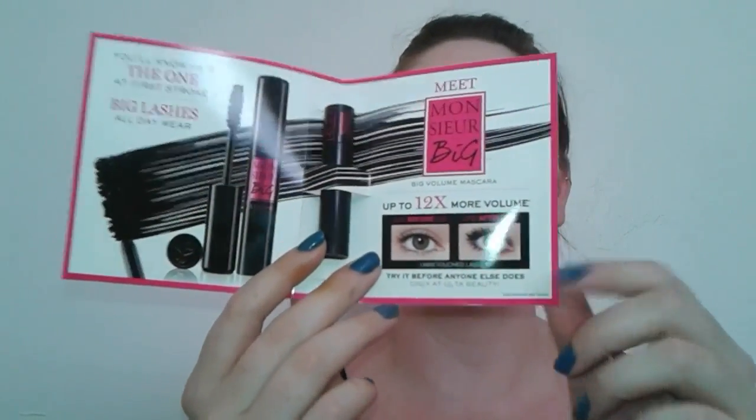Hey everybody, welcome to today's video on the Lancôme Paris Monsieur Big mascara — up to 12 times more volume. I did get this for free as my Ulta birthday gift, but I wanted to do a review and tutorial on it because it is $25 at Ulta. I also know that at Sephora you can go get samples and try it before you buy, so if you have a Sephora in your town I just want to show you guys if it's worth it or not.